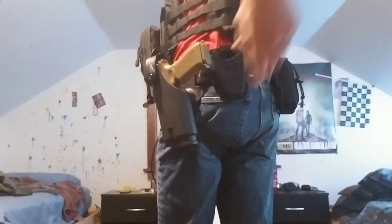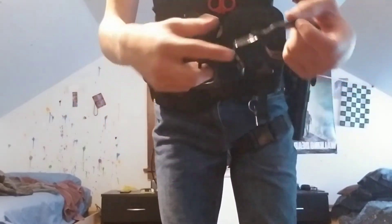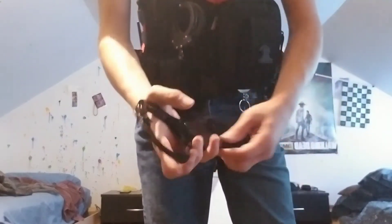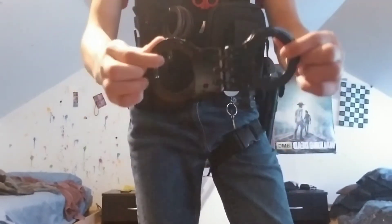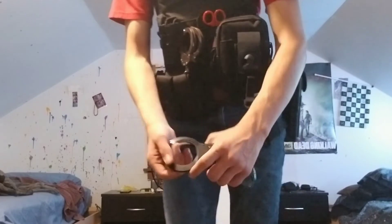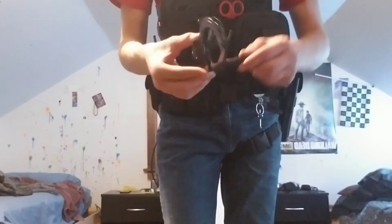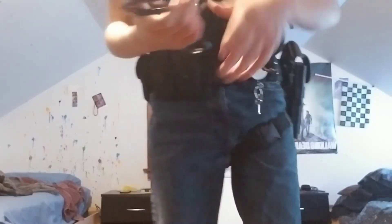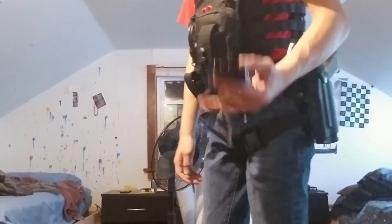Now here are my new primary cuffs — I finally got hinge cuffs! The foam is out of the pouch, open top style. I'll put the brand in the description. They're about $30 on Amazon. They were supposed to arrive Friday but got delayed. The handcuff key I have works perfectly with these and all my other cuffs, which I'm happy about.